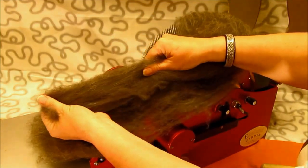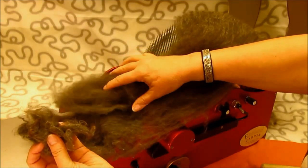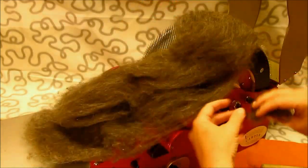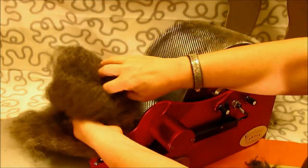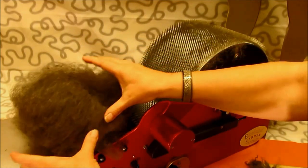So this was showing how this fiber, instead of throwing it away, you can card it into this. Take care, and I'll see you soon in another video. This is Lena Ekelund of Ekelund Carders.